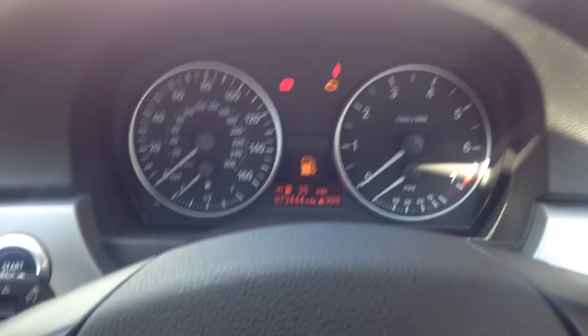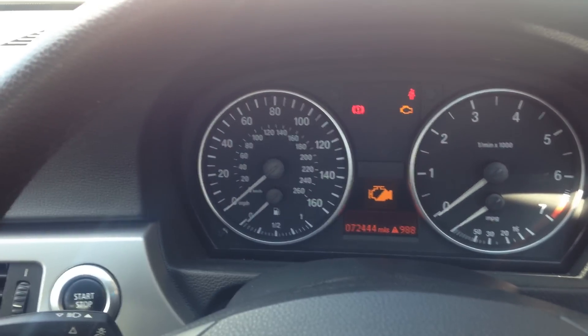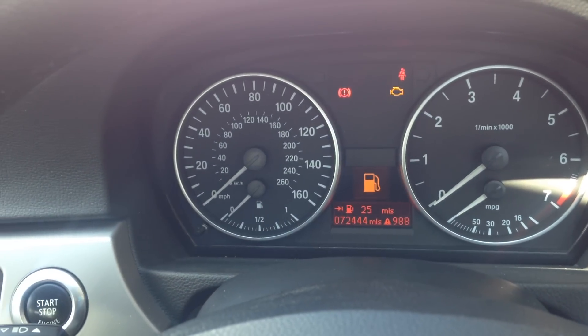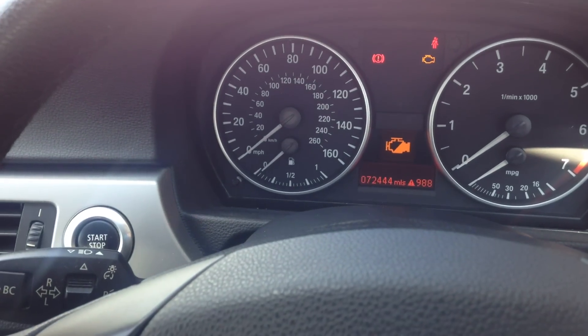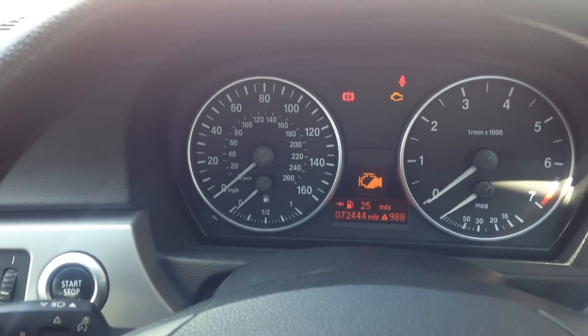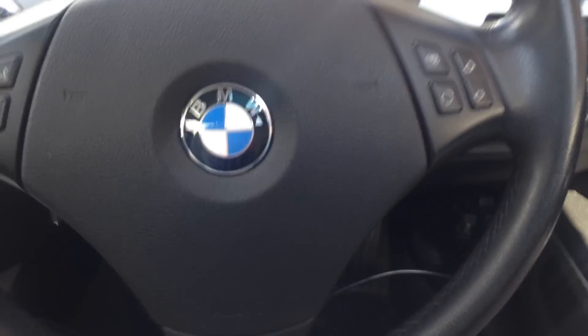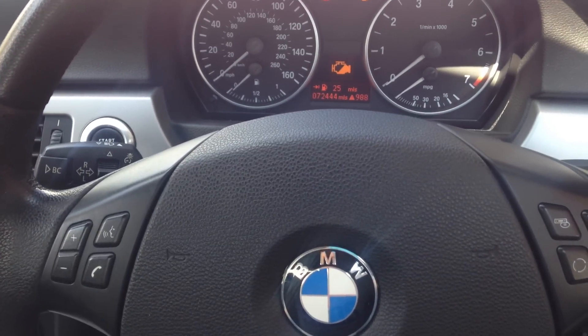Thanks for watching this video — hopefully it may clear up a few things for you. As you can see on our dashboard, we have both engine warning lights on, and it's relating to the fault codes we're getting for a camshaft exhaust sensor. This is a BMW 318, 2006 E90 model with the N46 engine.